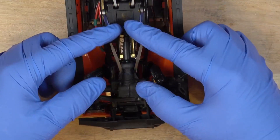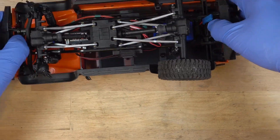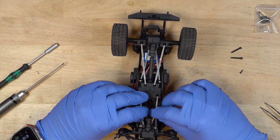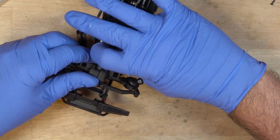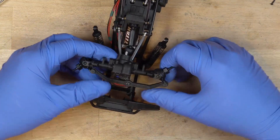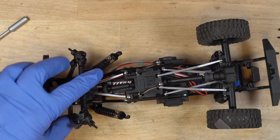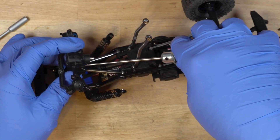We should be able to lift the two arms up. Let's get the body off of there — that might make it even easier. Yeah, that does make it easier. Those go like that, and this drive shaft comes off. Then we can just twist this to get to the four screws.